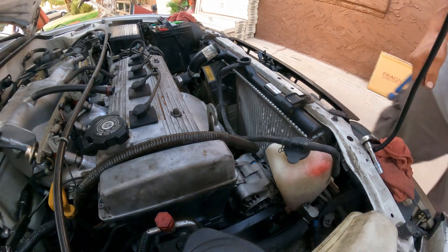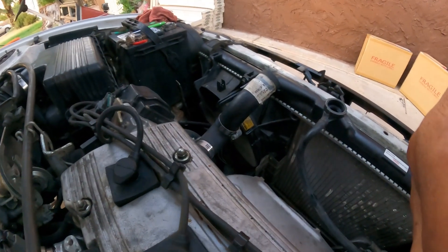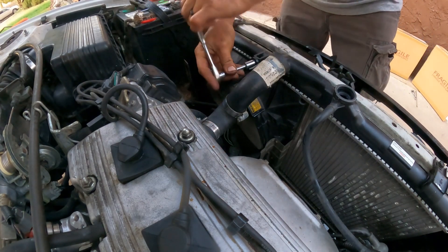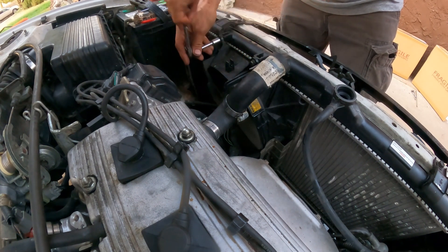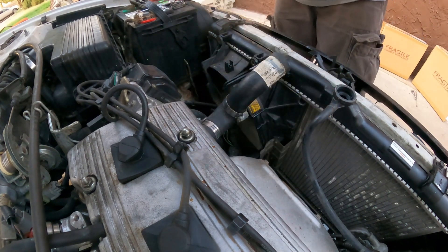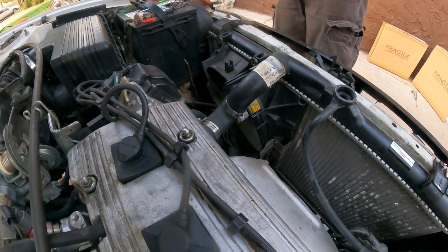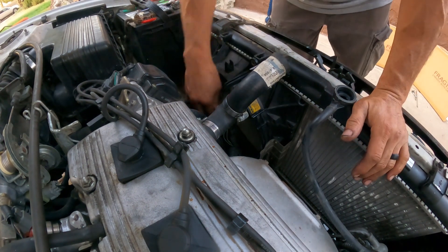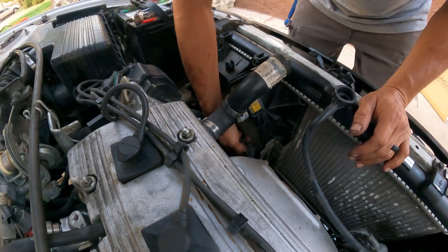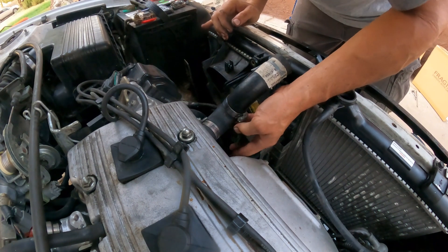Now we're doing the 10mm bolts. There are two bolts on top — both 10mm. On the bottom I believe we have one bolt as well. Remove that, then remove the connector — squeeze it and pull.